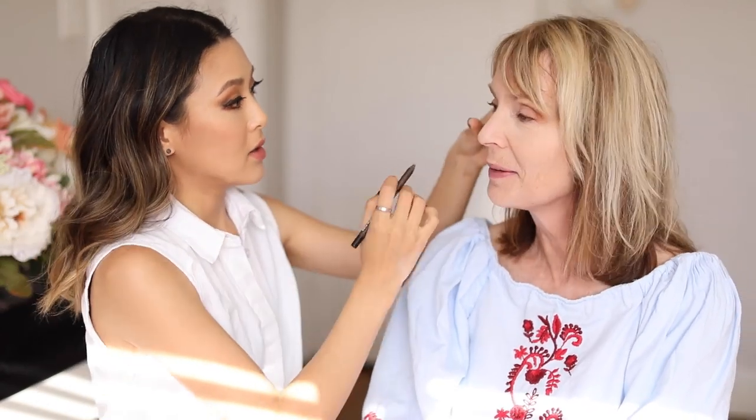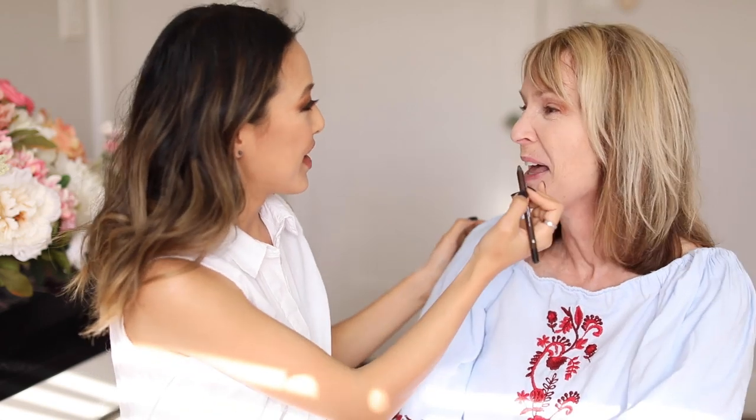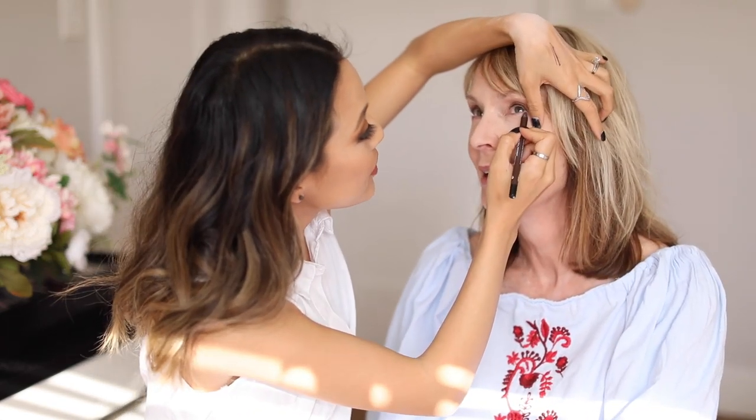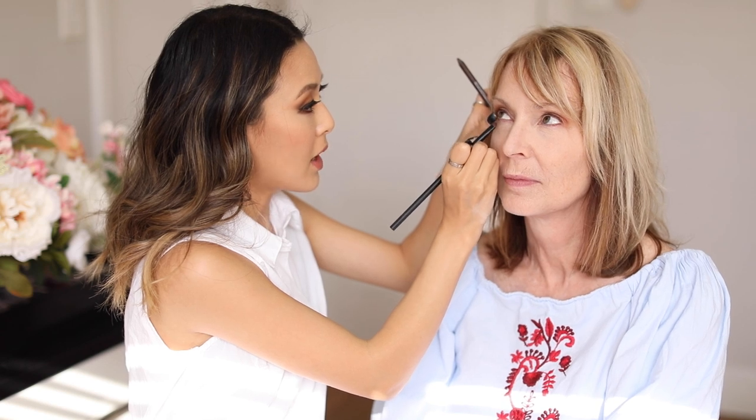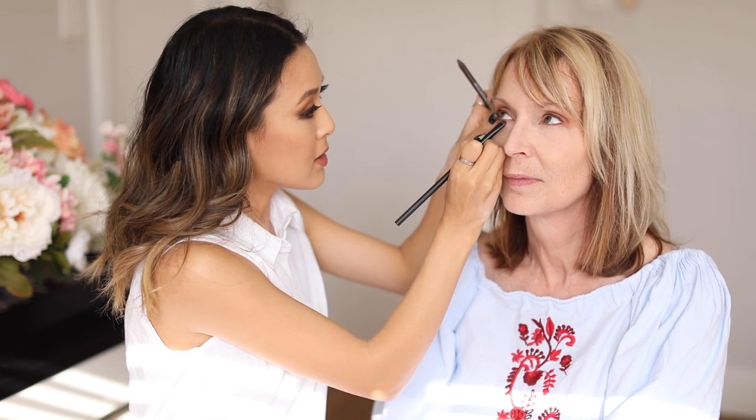Now we're going to add some more pencil eyeliner on the lower lash line. I'm really only putting this not even past halfway in, with more volume closer to the outer corners and less as we get toward the inner corner. I'm doing the same trick where I take the eyeshadow on that same brush and smudge it from the outer corner inward so that it fades as it goes inward. I've never done that before — I'm looking forward to trying it.